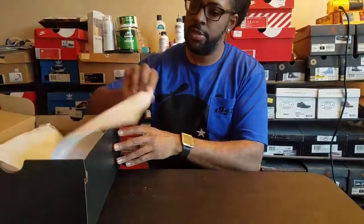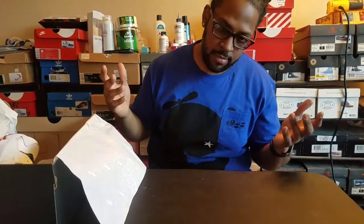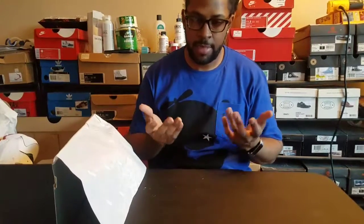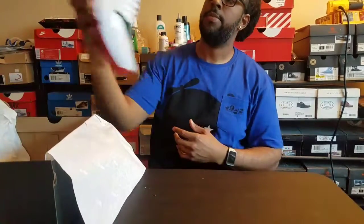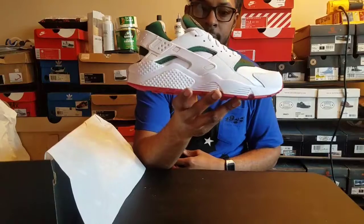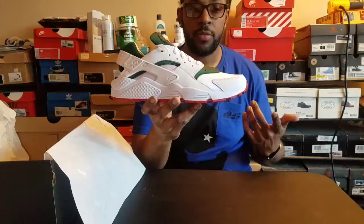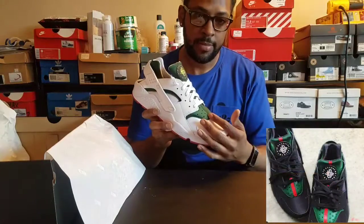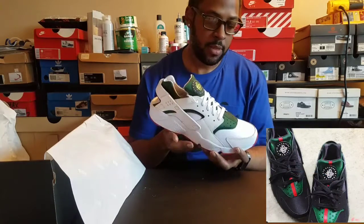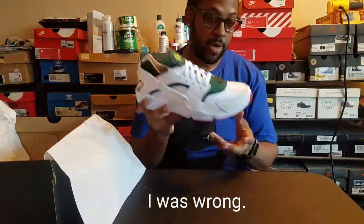When I first seen this picture of this shoe floating around on the internet, I'm like, man, that's hard. So I didn't do the exact shoe, but it's going to be the same custom, just on a different color. Got the Nike Huarachi — the ones that float around the internet with the black pair with the green and red stripe on the tongue. So I said, I'm going to do the opposite. I'm going to do the white pair, since I haven't seen a pair of white ones floating around.